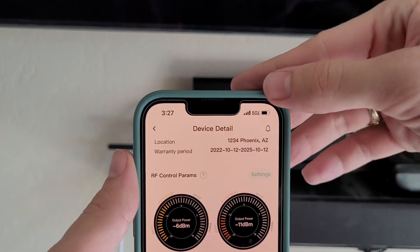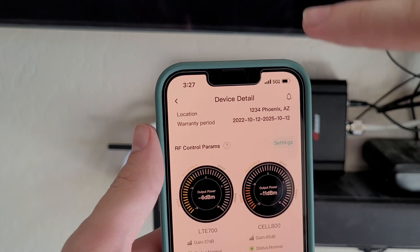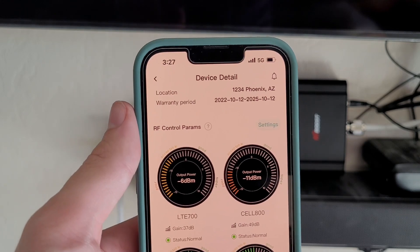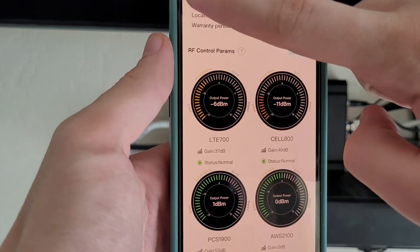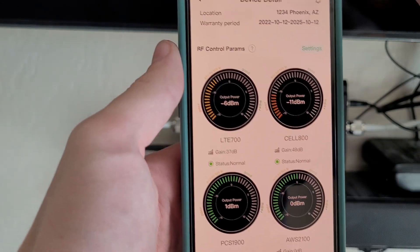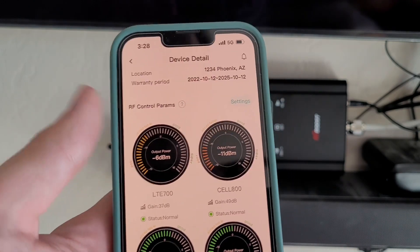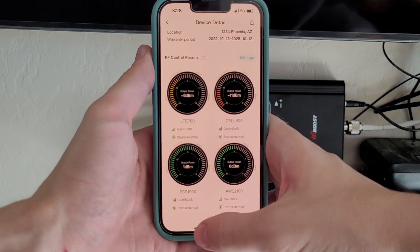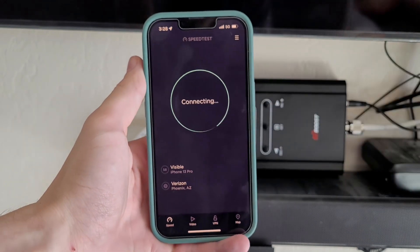But you can see full bars of 5G ultra-wideband, which means I have Verizon's best signal — not just LTE or regular 5G, but their 5G ultra-wideband connection. I'm assuming it's the AWS 2100 band, since those other signals are weak. I believe this one is T-Mobile. So if I had the antenna placed outside just a little better, we may even get better results than we're seeing. Let's go ahead and run a speed test now.